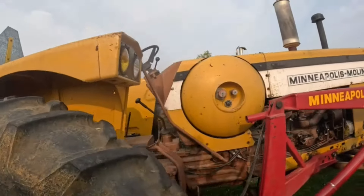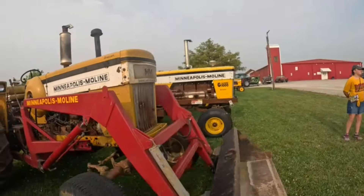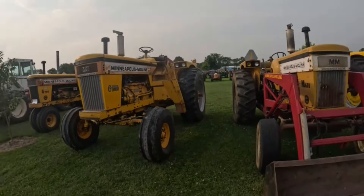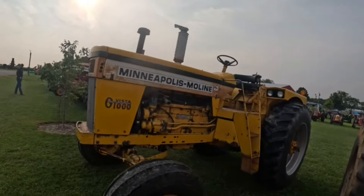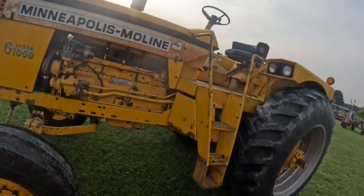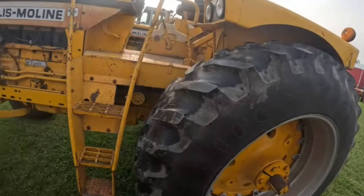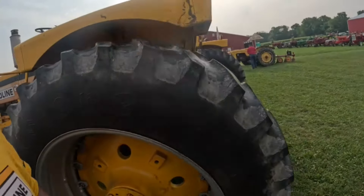Everybody likes the Vista — beautiful 1969 model. Close-center hydraulics. Yes, paper lock hubs, cast iron weight bracket. Very nice.